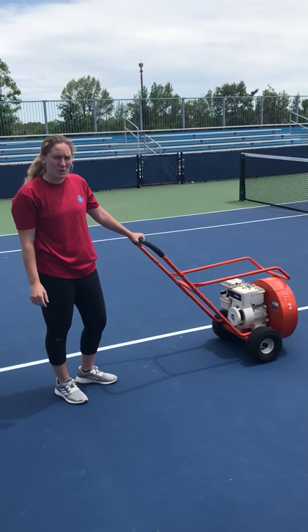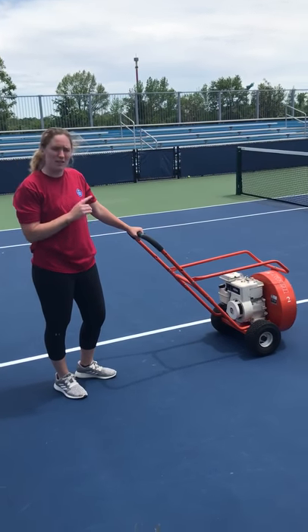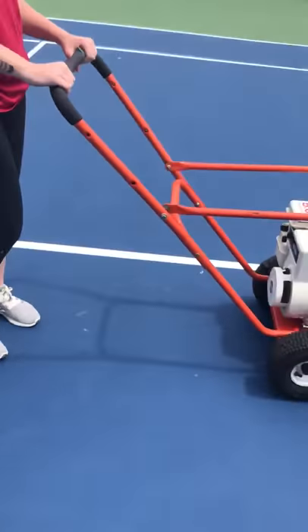Hi, I'm Abby Vellner and I'm one of the Head Court interns here. I'm going to show you how to start the Billy Goat Blower for when we're court drying.